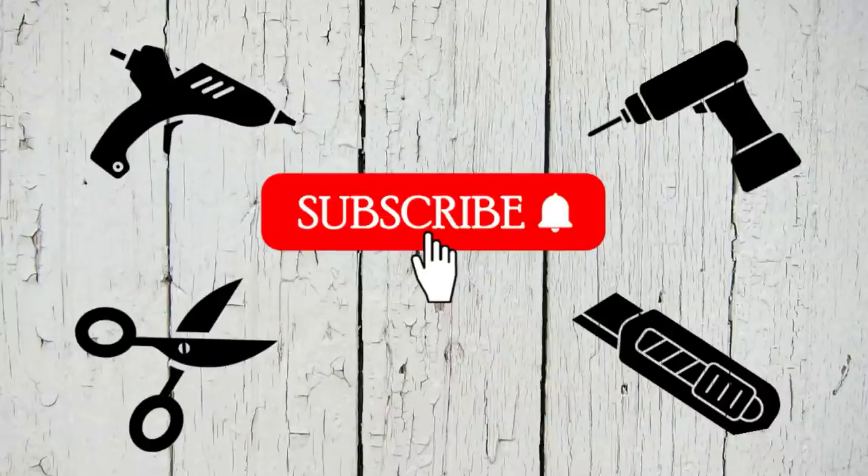Thanks so much for clicking on my video today — I really appreciate your support. If you're new to my channel, welcome! If you like what you see I would love it if you could hit that red subscribe button.